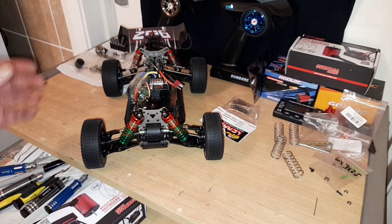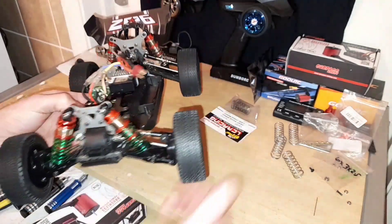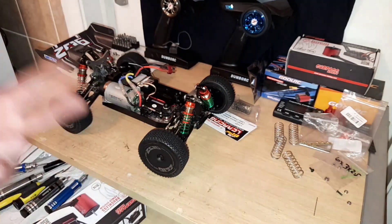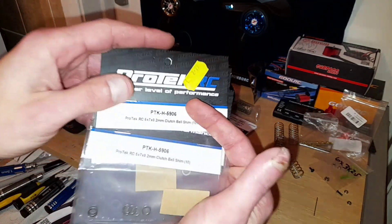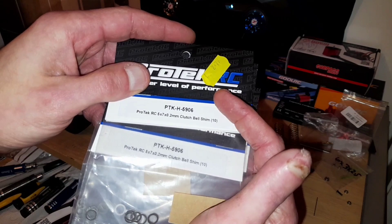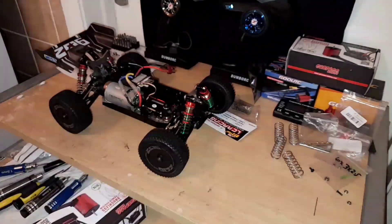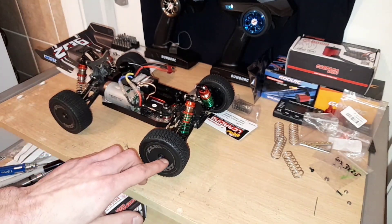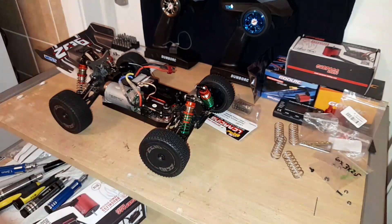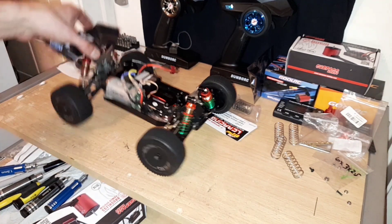There you have it — what I'd say are three top tips to get done to this car: new suspension, sort the steering out from the link by doing that drag link mod, and sort out the hub with either the bigger bearings or the shims. I found these ProTek 5x7x0.2 clutch bell shims — they also come in 0.1mm. So if you stick with the original bearings, you could take the bearing out of the hub, put one of those shims inside the hub, put the bearing over it, and do it that way.